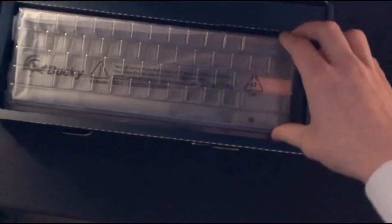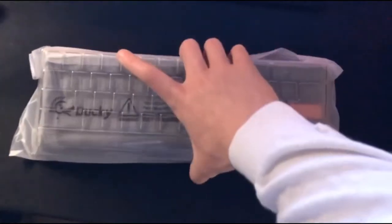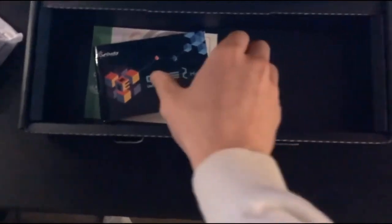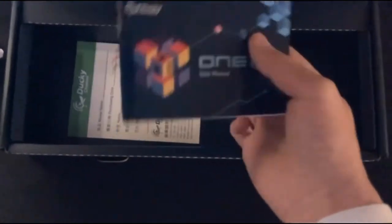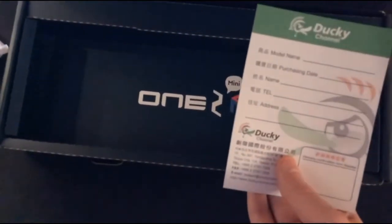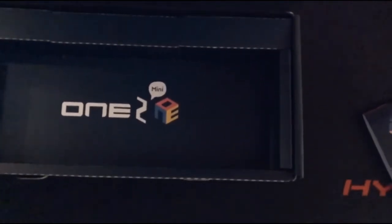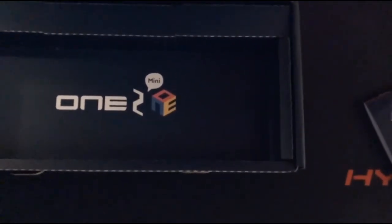BAM — nice and clean. The actual keyboard is out. Let me sit this over here to the side and we'll get everything else out of the box. This is just a booklet telling you how to set it up. This here is — I believe you can send this back — yeah, we won't be doing that, that's for your warranty.